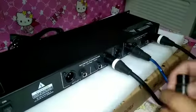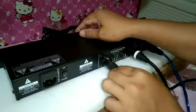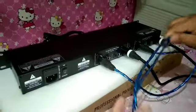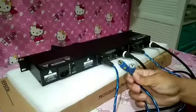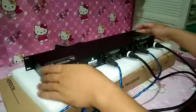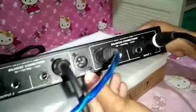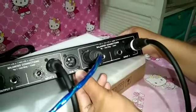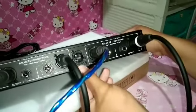Ayan mga sir. Pagkatapos ito naman po, kakabit natin sa output two. Itong dulo na ito sir ay mapupunta naman po sa ating amplifier. Ayan po mga sir, kakabit na po ito sa ating amplifier. Ito po ang maganda po dito — meron syang buffer out. Kahit wala ng crossover yan mga sir, pwedeng pwede na po yan. Gamit lang po ng XLR kapuntaan ng ating amplifier.